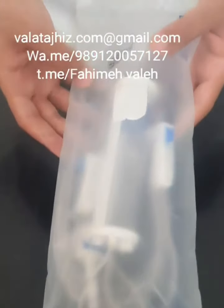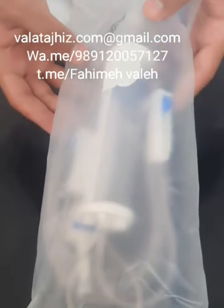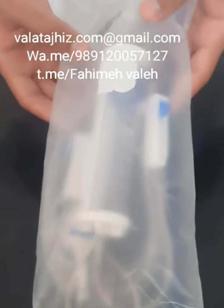And this one is a drip set that you can connect to an IV drip. This one is a micro set that you can use for injecting certain drugs into the body at a slower rate.